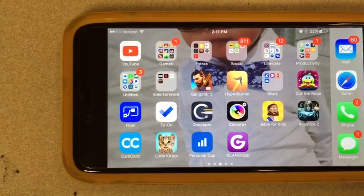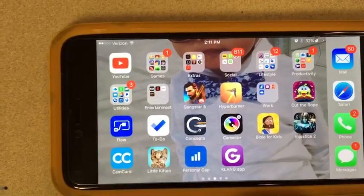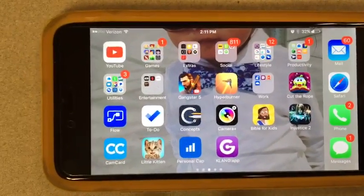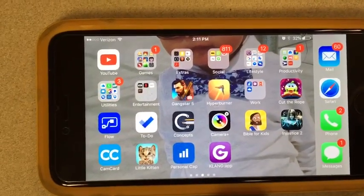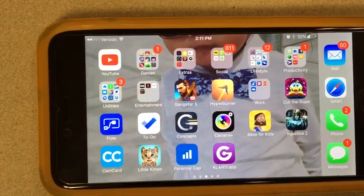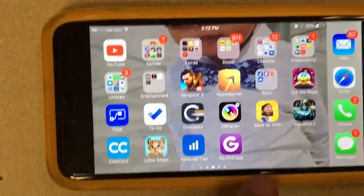On the YouTube channel there's a video description and you can click the link for the Android version and for the iTunes Apple version. You can download them now and start playing with them — there's a demo version so you can just play around and get used to it, and then when you bring your phone into the church we'll hook it up to our system.